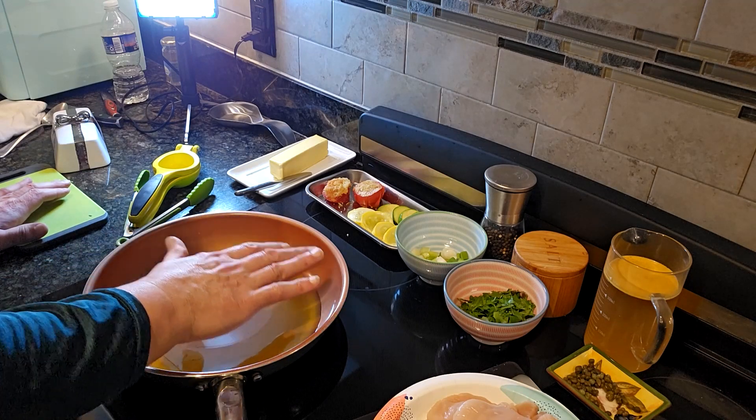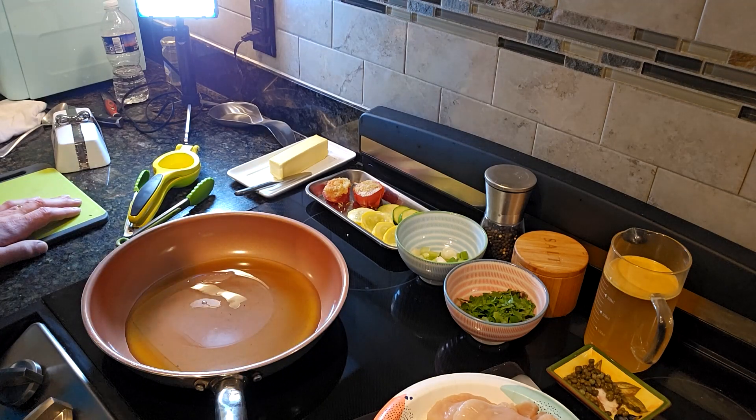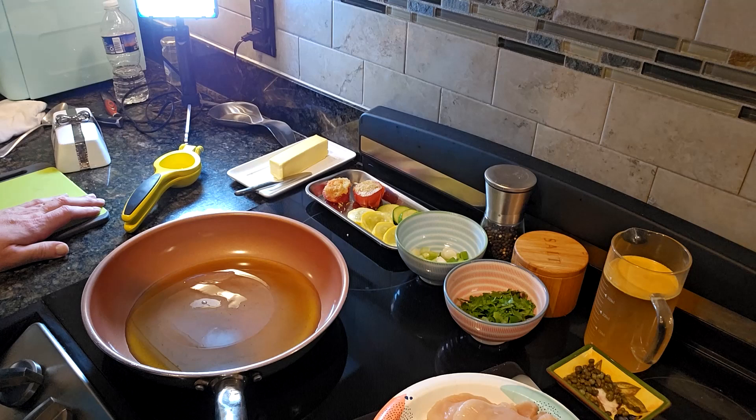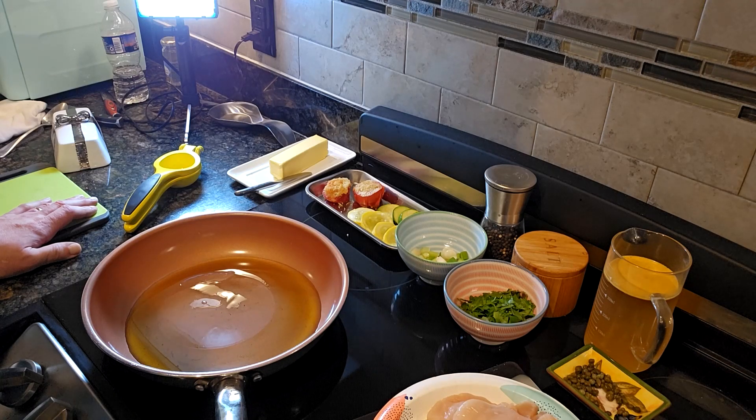Our pan is coming up to heat. We're going to add our chicken breast to the pan. I've cut it in pieces — it's pounded thin, so it's going to cook uniformly. That way we can make sure it's completely cooked, because when we're dealing with chicken, of course, there is the issue of cross-contamination. We want to make sure our chicken is fully cooked. The reason I have the chicken sitting on a paper plate is so it doesn't make the cutting board dirty — I can just dispose of the paper plate when I'm finished.